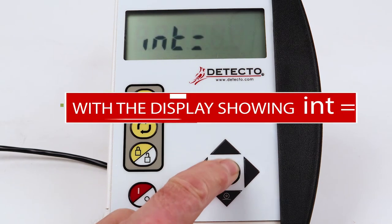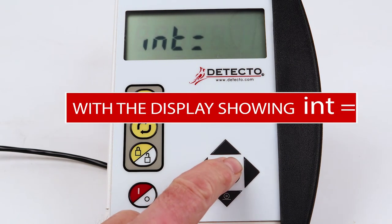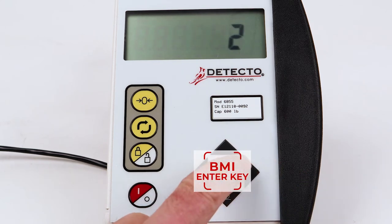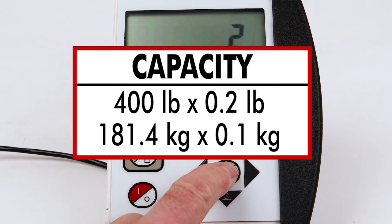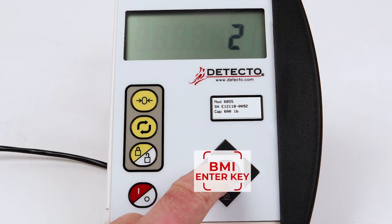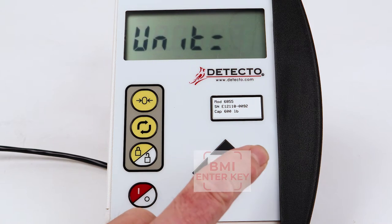With the display showing INT equal for the interval setting, press the BMI Enter key to show the current setting. If the setting is the same as the interval from the label or serial number — it will be 1, 2, or 5 — press the BMI Enter key. Otherwise, press the up or down arrow keys to select the correct interval and press the BMI Enter key.